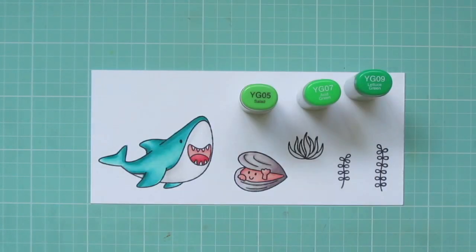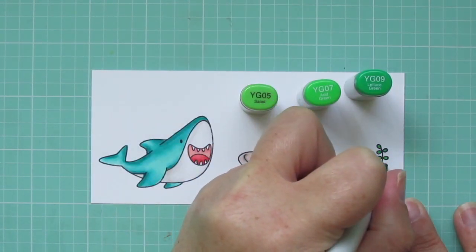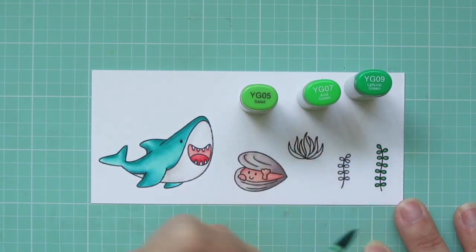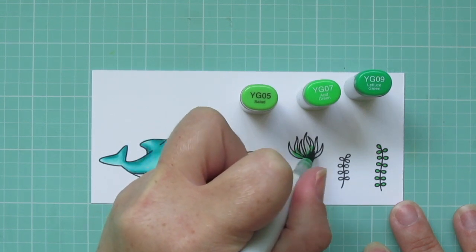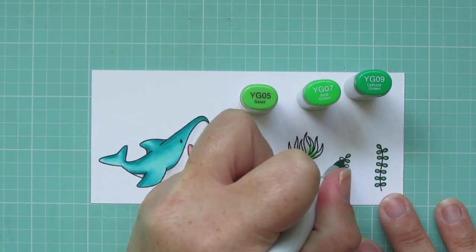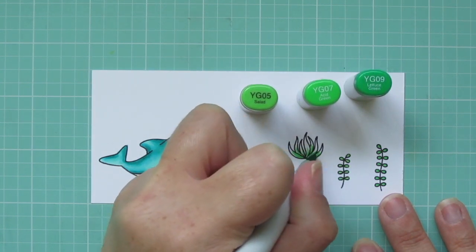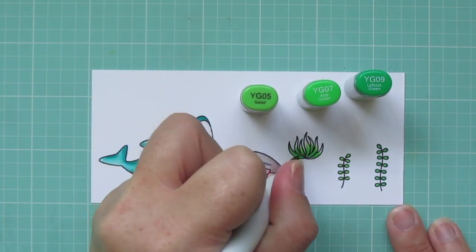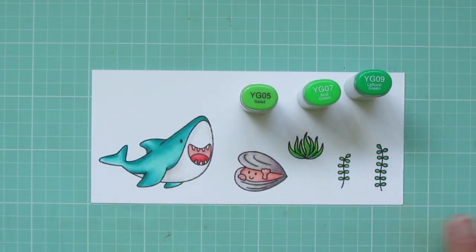For my seagrasses and plants, I'm using YG05, YG07, and YG09. For the taller seagrass, I'm using the YG09, and that will also be my darkest on the little plant. Then the second one I'm using YG07. These are all so small that there's no point in blending. Then on the plant, that will be my mid-tone, and I'll add a little YG05 to the tips of the sea plant.